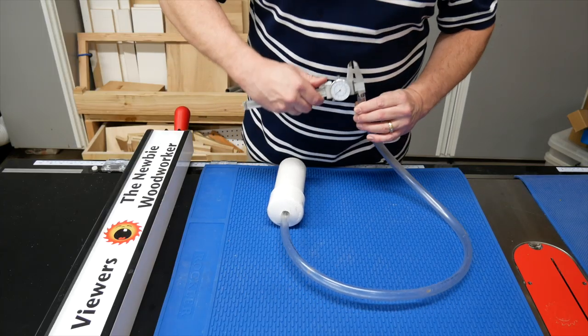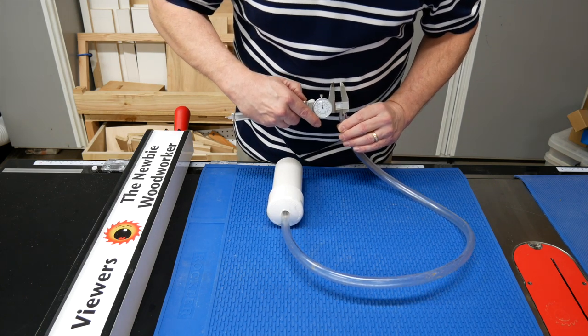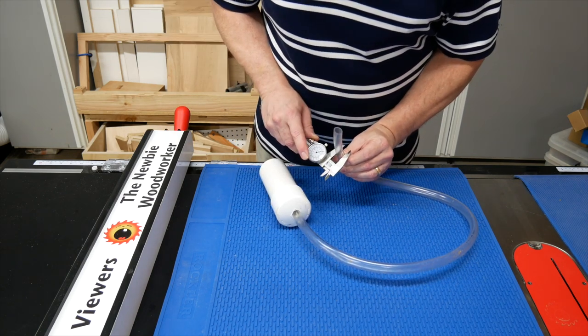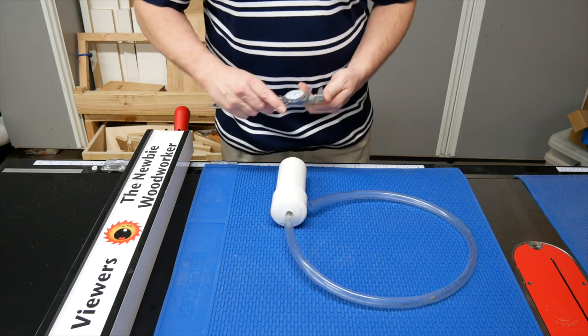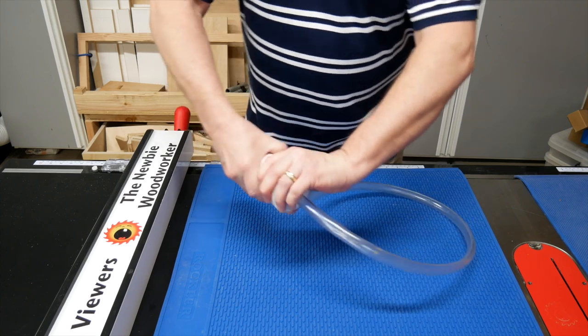I had this vinyl tubing left over from another project — I originally got it at Home Depot. It's a half-inch inside diameter and five-eighths of an inch outside diameter. Of course, you can use any size you want. It's a little long, but it was already this length, so I just left it this way.